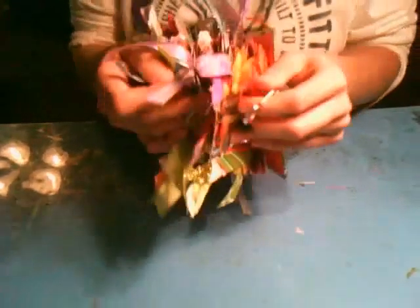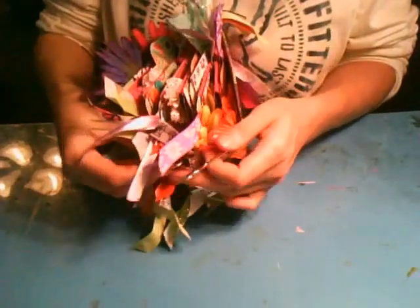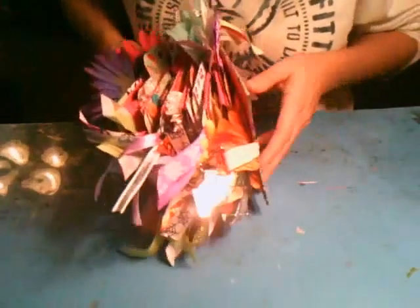By the way, the clasp — if you want to know, I just got it at Michael's in the sewing section. It's just one of those. And the binding — I did my normal bind and just did this little flourish thing.